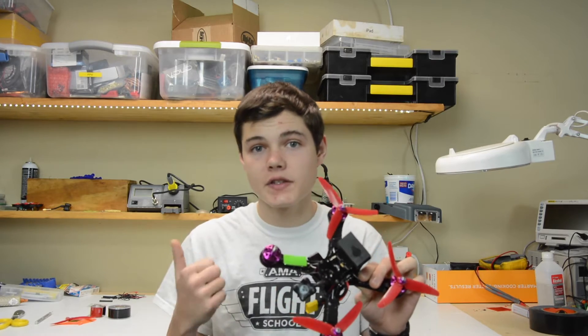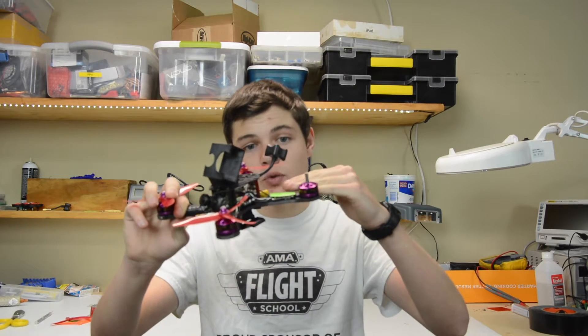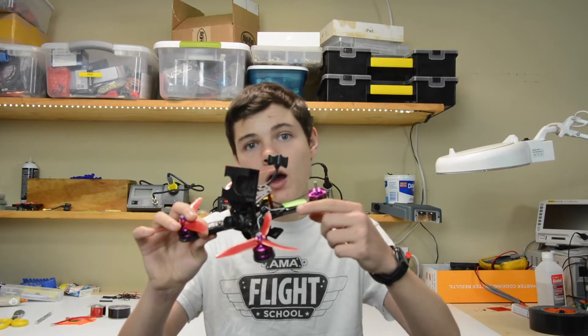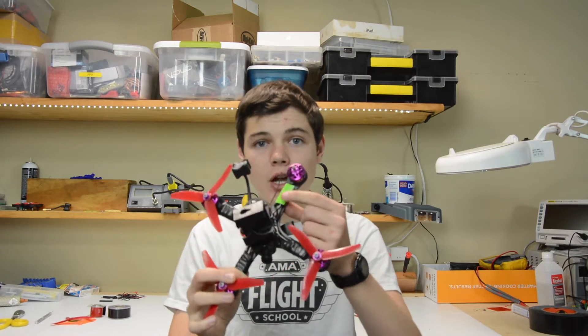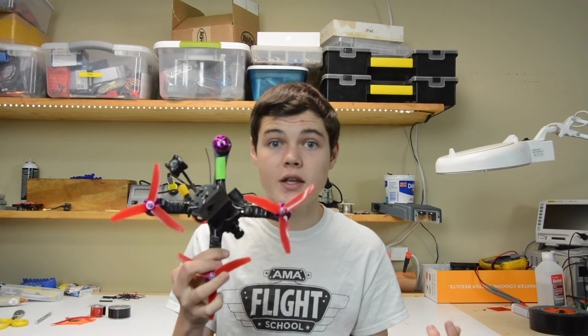I'm going to be using self-adhering silicon tape and then some double-sided tape. The double-sided tape will provide a soft layer in between the propeller and your ESC, giving some cushioning and protecting the ESC a little bit more. The self-adhering silicon tape is going to go all the way around your ESC, covering up the green propeller piece and providing even more protection. Hopefully this keeps us from having any more fried ESCs.